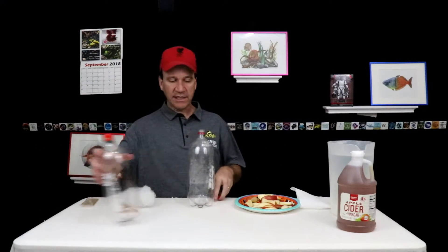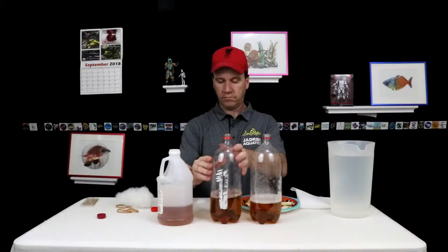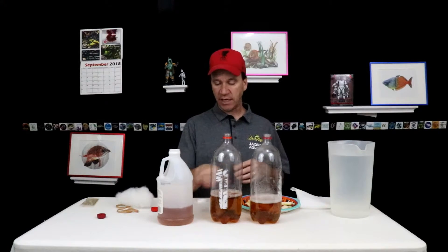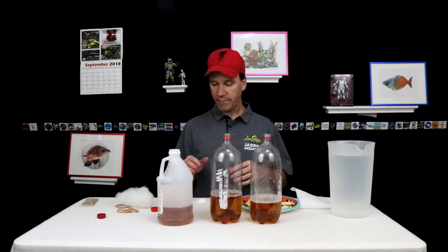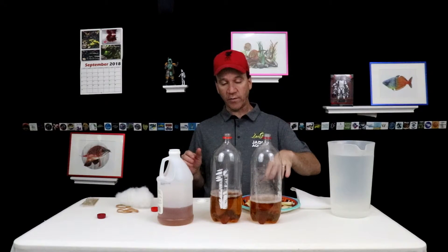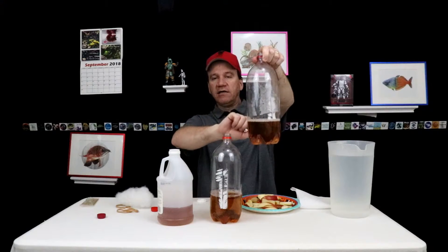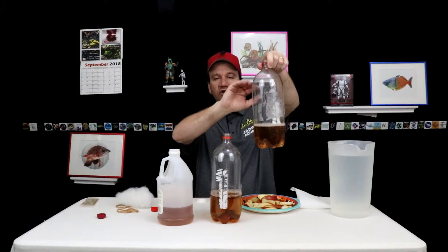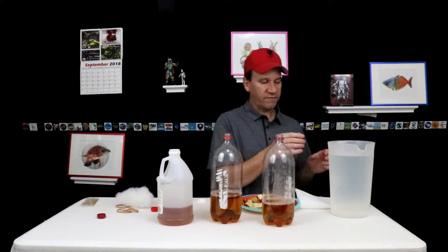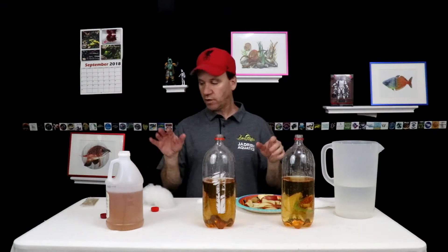We'll take the bottles and fill each one of them about halfway with the vinegar, then fast forward through that. Each one is filled a little less than halfway — basically split into thirds. It's not critical how much you put in. Then we fill it up about the same amount with dechlorinated water. Keep the water level below where the bottle begins to curve, because the vinegar eels literally come to the top to breathe oxygen, so you want as much surface area as possible.